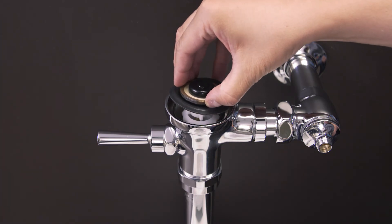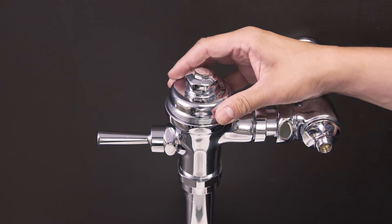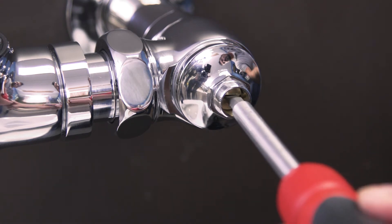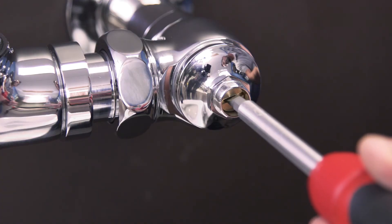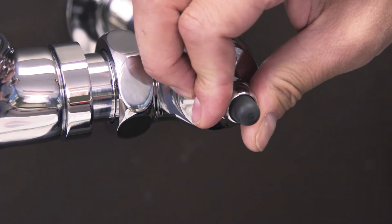Place the assembly onto the valve. Now hand tighten the cap and secure it into place. Turn on the water by opening the control stop. Now test the flushometer and adjust the control stop until you get a normal flush with a quiet operation. Then finally, replace the cap.